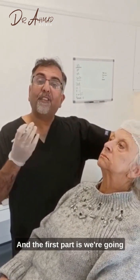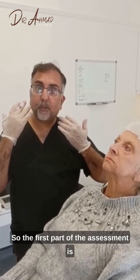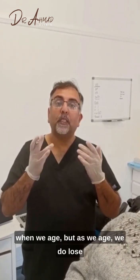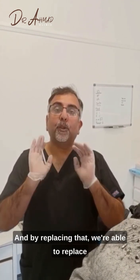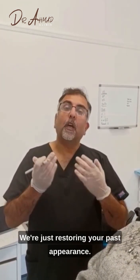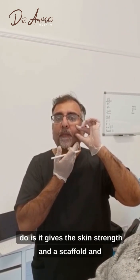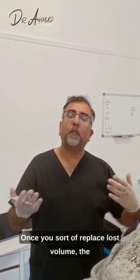We're going to do this in a staged process. The first part is we're going to replace the lost volume, particularly when it comes to addressing sagging tissues. As we age, we lose deep fat in the cheek compartments, and by replacing that we're able to restore what I call the function of youth — we're not changing your opinions, we're just restoring your past appearance. It gives the skin strength and a scaffold, and will lift up some of the lost skin tissue.